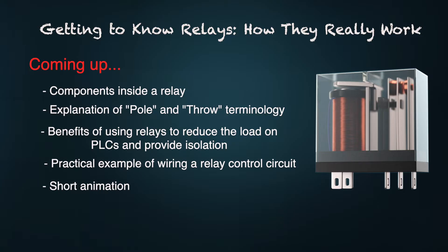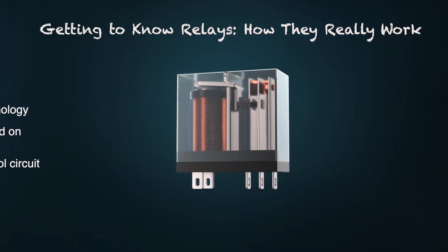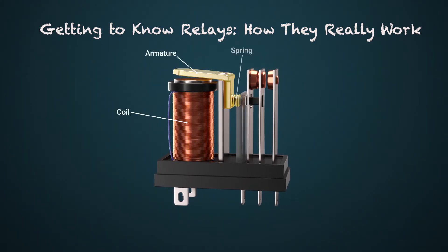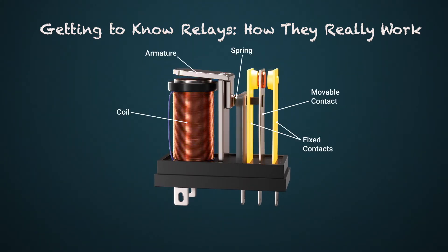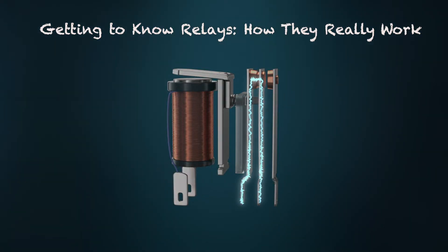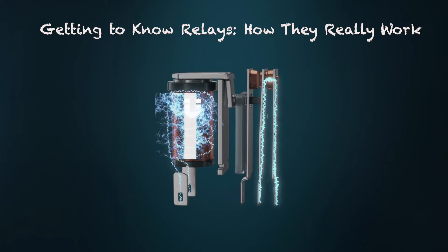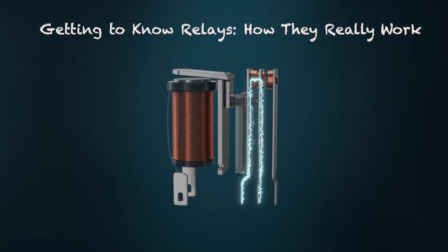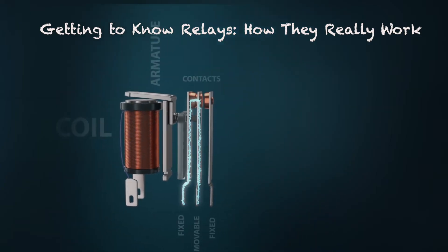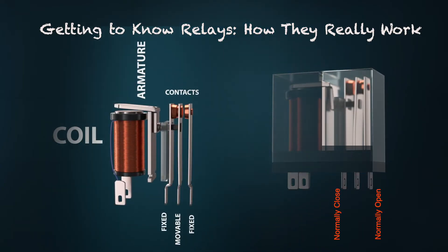Relays are particularly useful in industrial control systems because they allow low power circuits to safely switch electrical loads, meaning small signals can control large power without danger. Understanding relay basics is critical when working with industrial equipment such as motor controls, sensors, and conveyors. Inside a relay you'll find an electromagnet coil, an armature, a spring, and movable and fixed contacts. When power is applied, a magnetic field is generated which actuates the switching mechanism.